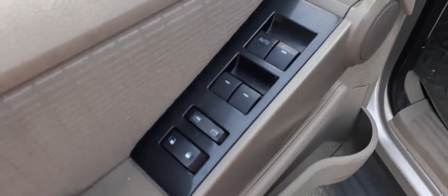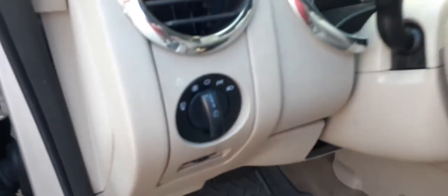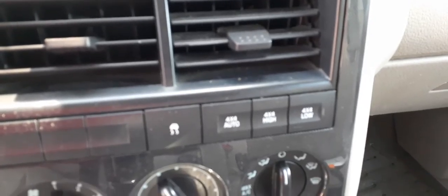Let's go inside the vehicle. There's your window switches, in good shape. There's your mirror switch, automatic headlights. There's your automatic shifter. Four-wheel drive switches.